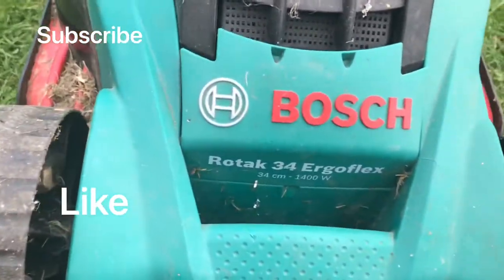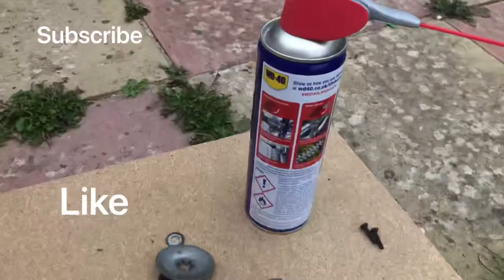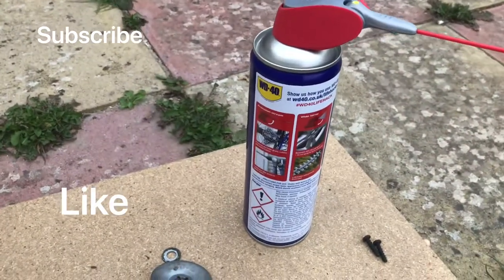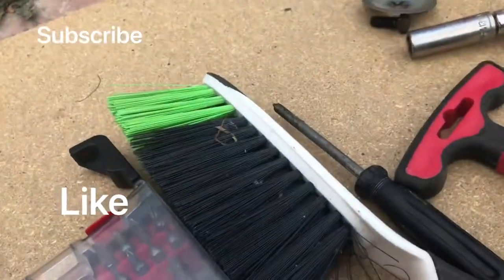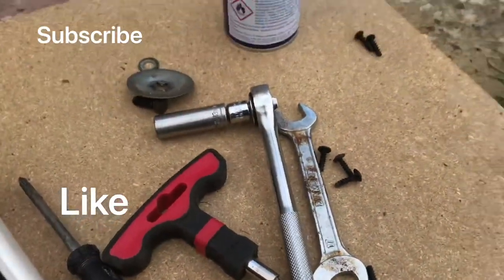To start this job you will need four things: first of all you will need WD-40, you will need a brush, a screwdriver, and a spanner size 13.